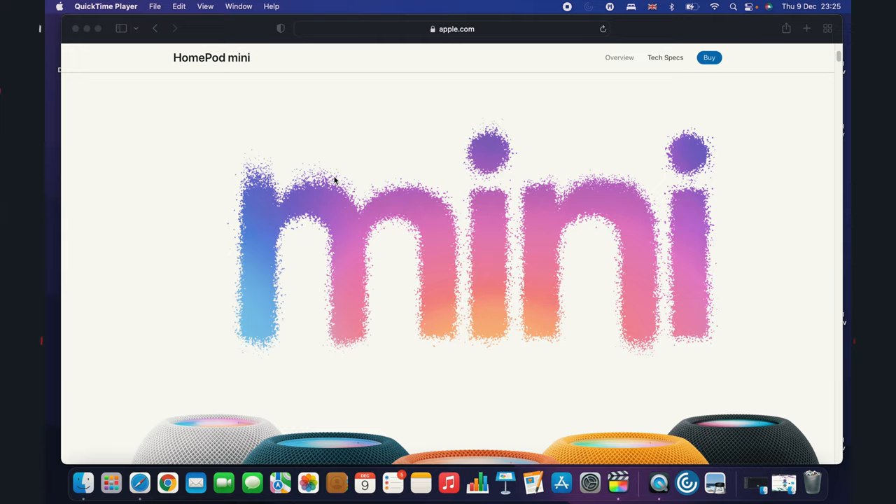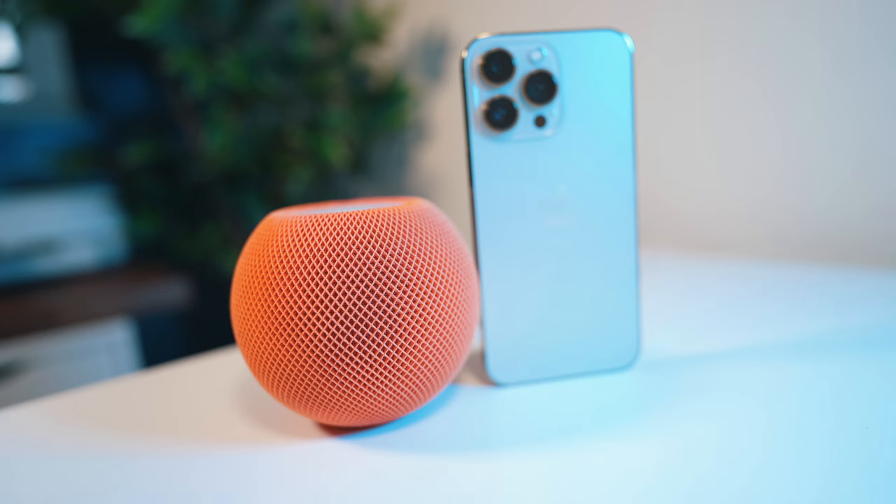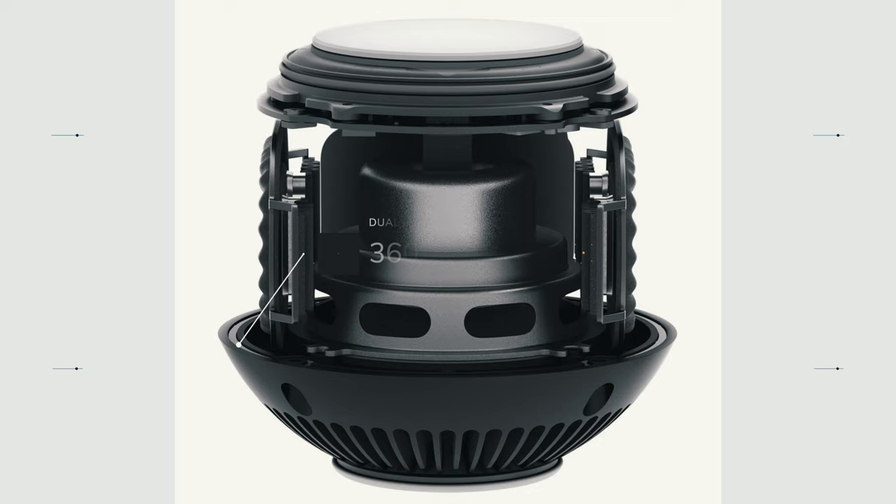The HomePod Mini comes in multiple colors: space grey, blue, yellow, white and orange. Let us know in the comment section what color is yours. This HomePod Mini will be a good investment, priced at £89 in the UK or $99 in the US.